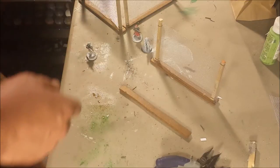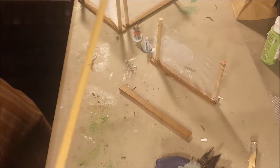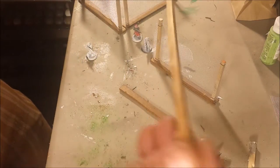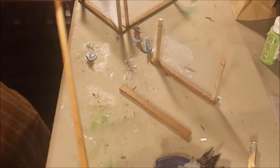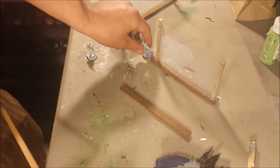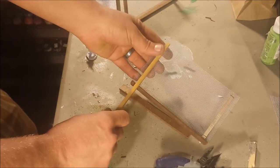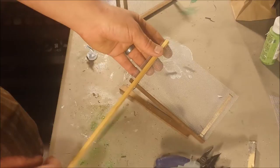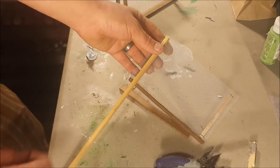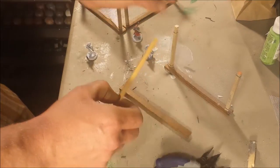Then use a piece of square dowel for the fence posts. You can pick these up at any of your hardware stores. I've kind of picked out a height that I liked based on my guys, and then cut my posts. I'm going to cut a few more posts just on my little table saw. You could use just about anything to cut this wood — it's really light and easy to work with.